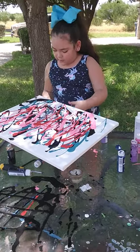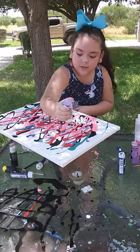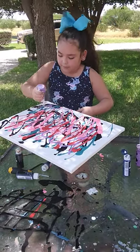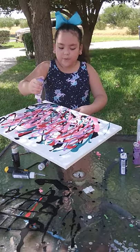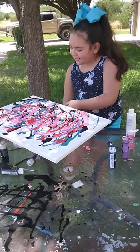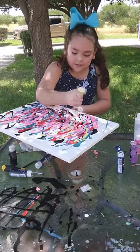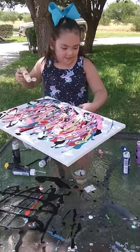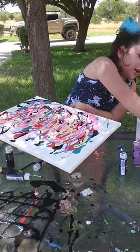So for this painting I'm going to do a galaxy one. I added black before I started filming. I'm using a little bit of green just to make it pop.